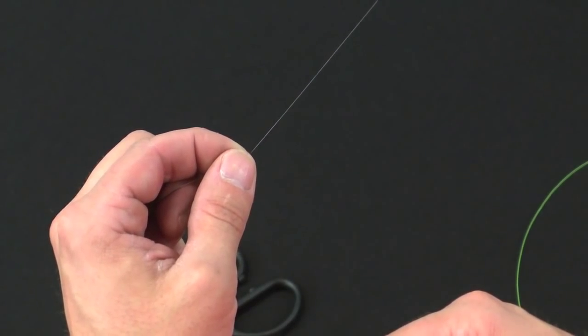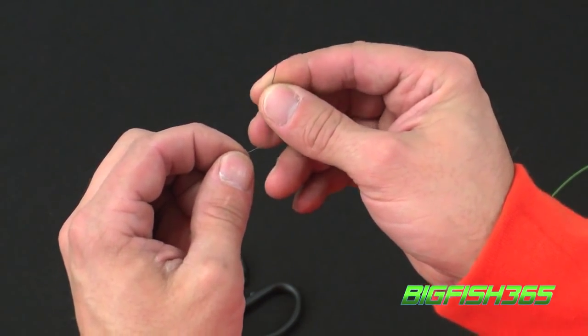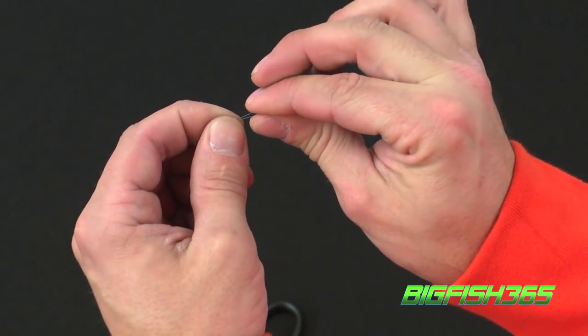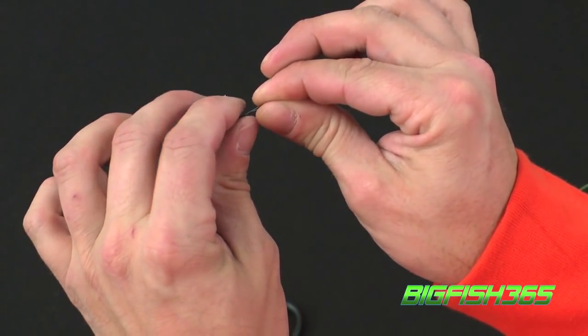The first step in tying an Albright knot directly to your Terminator titanium wire: take the Terminator wire and fold it over like so, and kind of crimp it to give it a little loop form at the end, leaving about 3 inches of tag line.